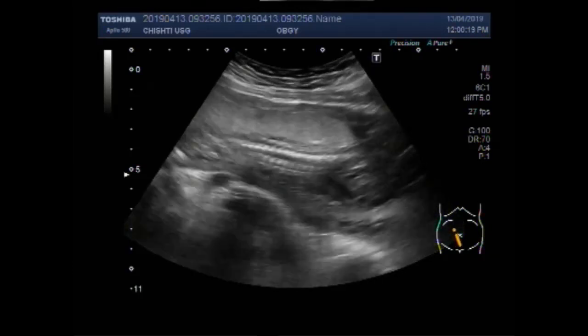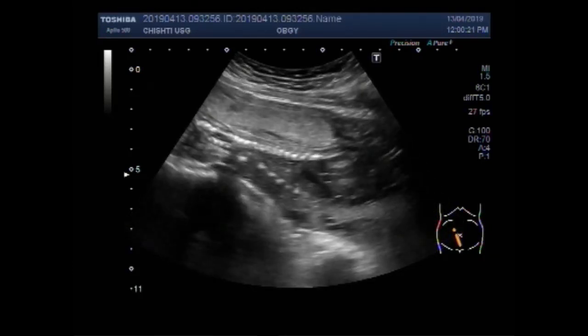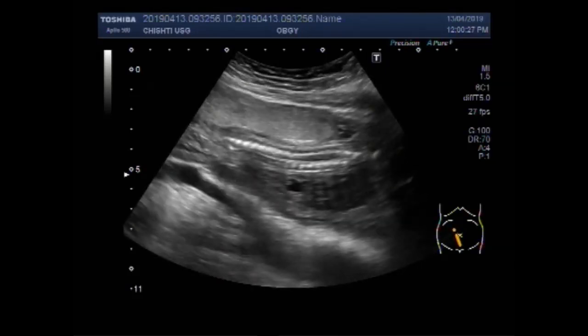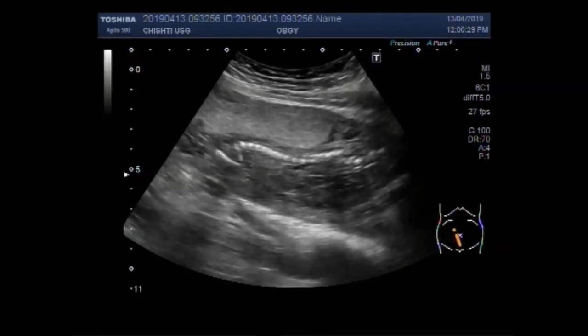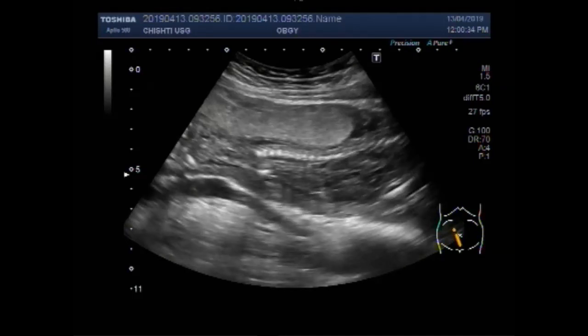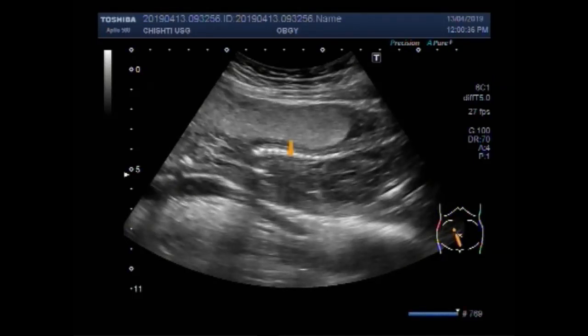You can see there is no fetal cardiac activity seen in the fetal chest cavity. This is the spine. No fetal cardiac activity is seen.